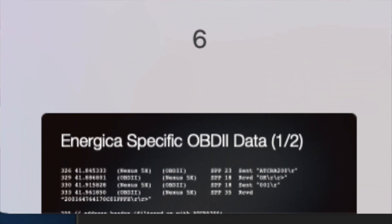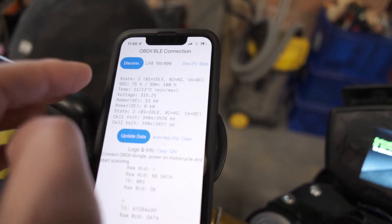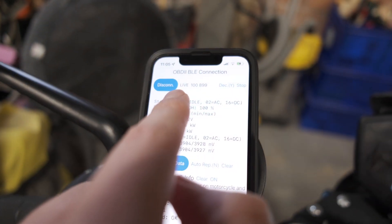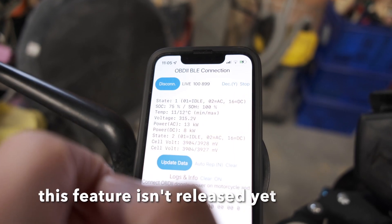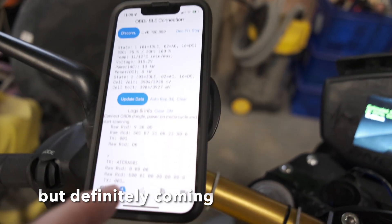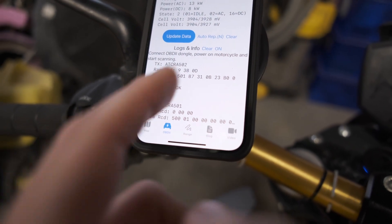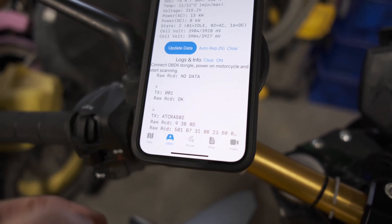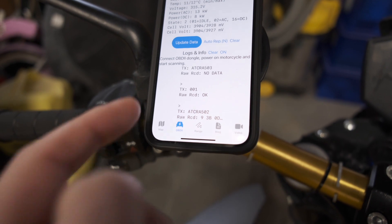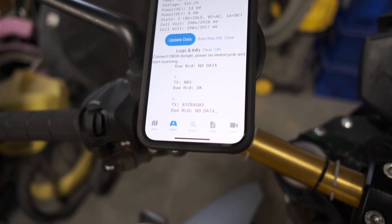If you get the app and want to unlock the tricky things: make the connection, then long-press the live text, and you get those extra options. Those allow for showing decimal output as well as raw output values — like it's showing right here — and also you can scan a range of addresses.